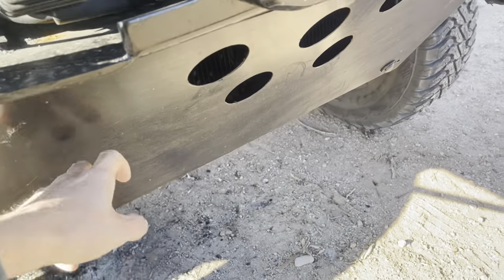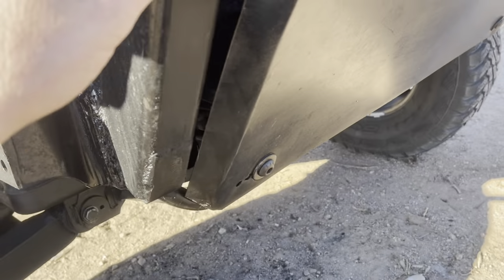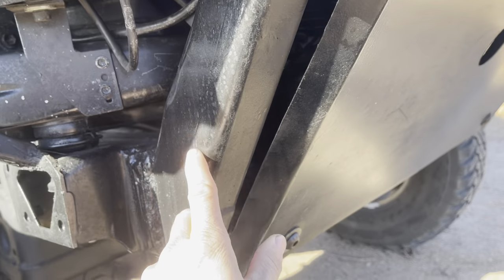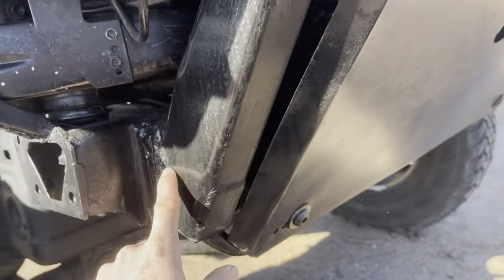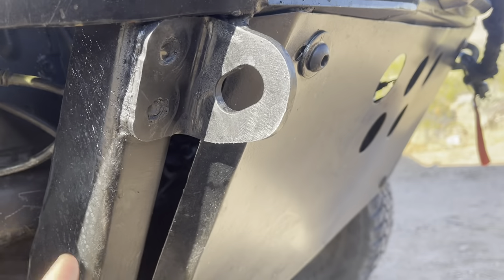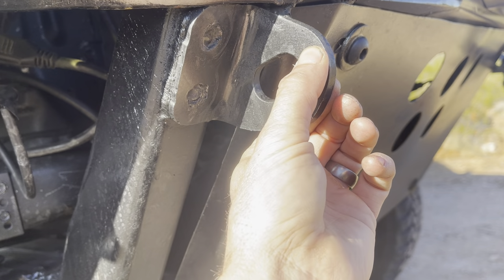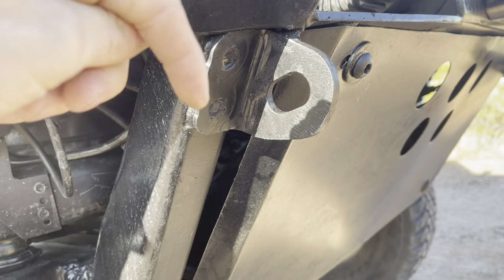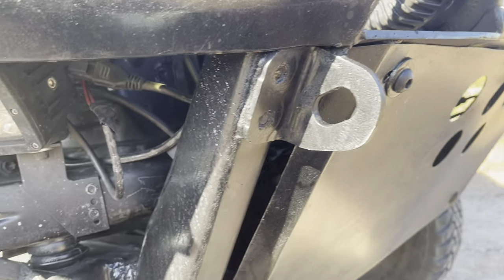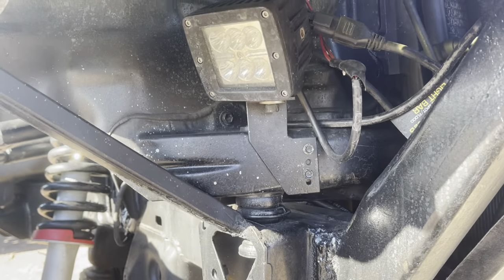The front skid plate is just a steel skid plate held on by some tabs — all quarter-inch plate. There are the frame horns, and these are the factory tow hooks which I just reused since they're free. I mount a vise to this so I can drill brackets and do different things, so it comes in handy. I also have some ditch lights.